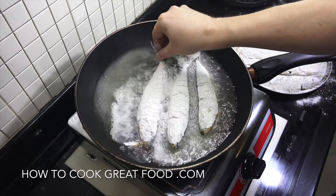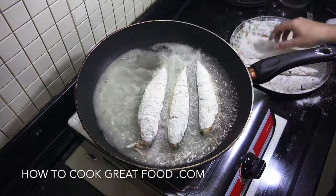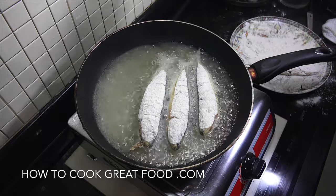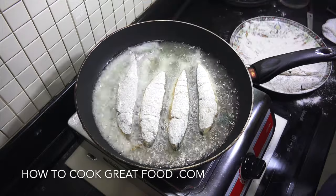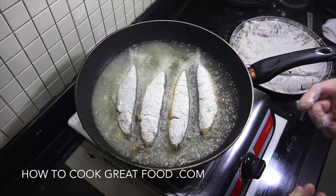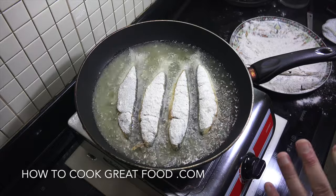They're gonna be about three to four minutes on each side. Only flip them once - don't start mucking about with them because they're quite delicate. When they come out they're gonna go onto some kitchen paper or paper towel to get rid of any excess oil. That's it, so easy.